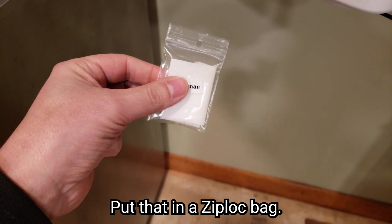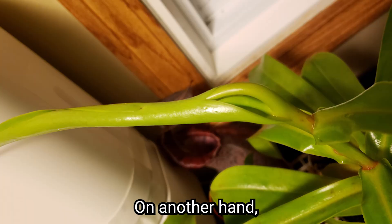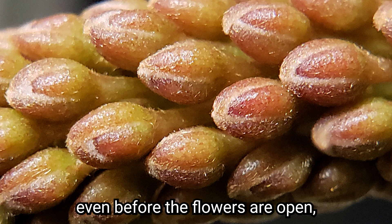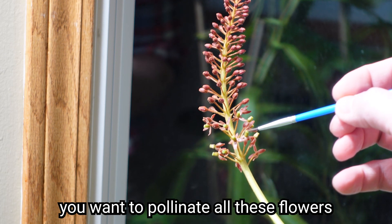Put it in a ziplock bag, and as long as it's not humid, it's good. On the other hand, if you have a female, spot it early and try to search for male pollen even before the flowers are open. Because as soon as they are open, you want to pollinate all of those flowers.